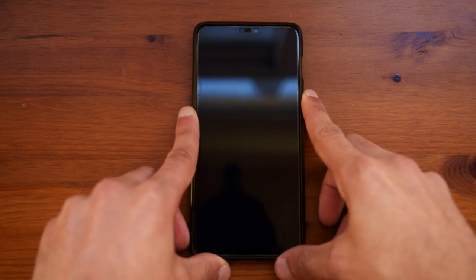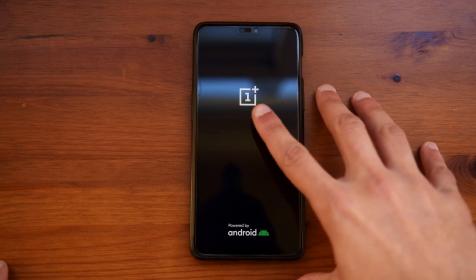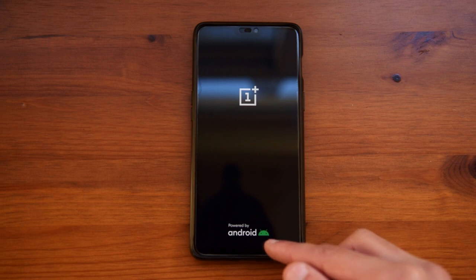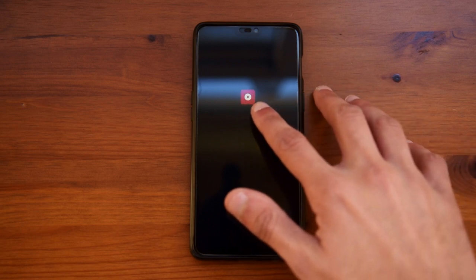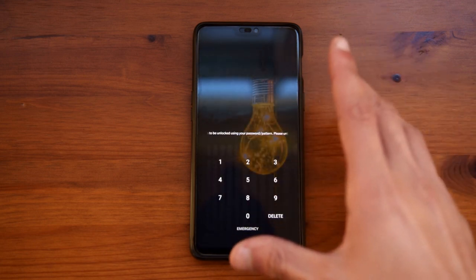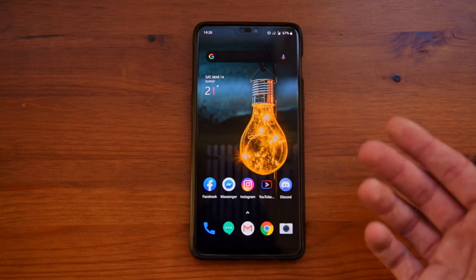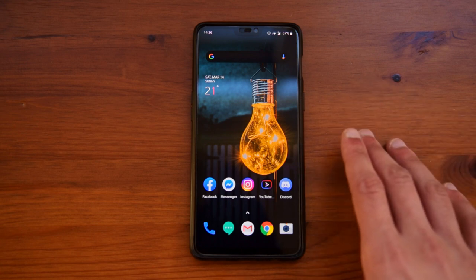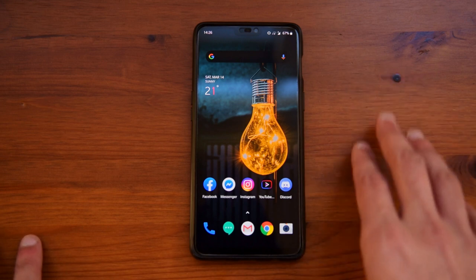Turning on the phone by holding down the power button, you can see that it will vibrate and the OnePlus logo will come up. You will also see a 'Powered by Android' with the Android guy at the bottom, which is a newer addition with the Android 10 update. Then you will see the OxygenOS logo starting up with the little animation, and once it starts up it comes straight to the lock screen. It is quite a quick power on, although if it's after an update it will take a bit longer.